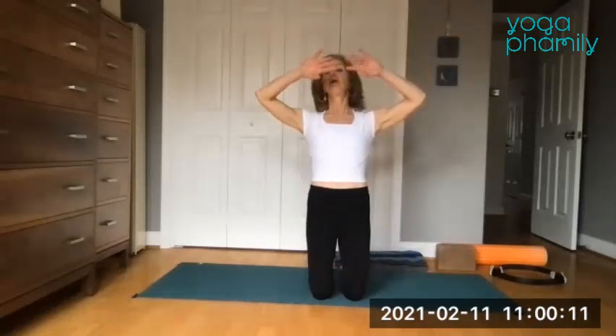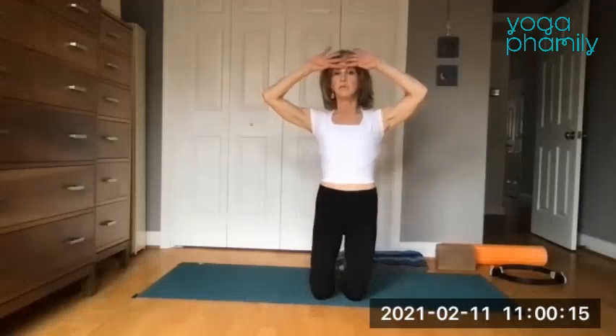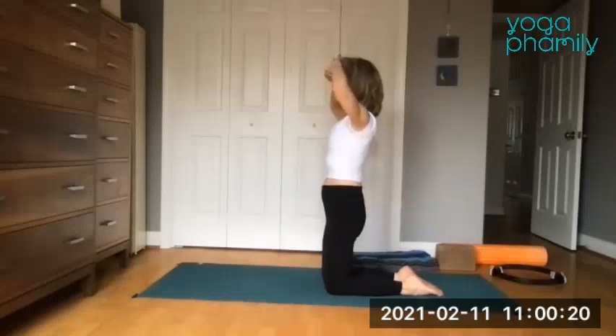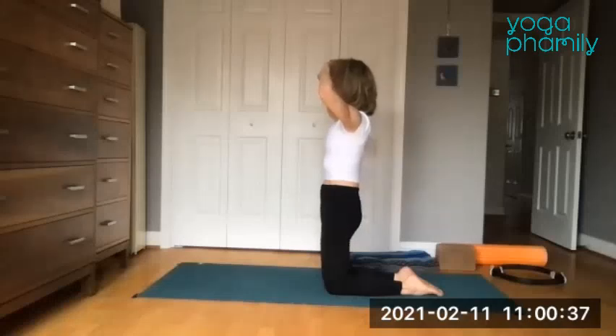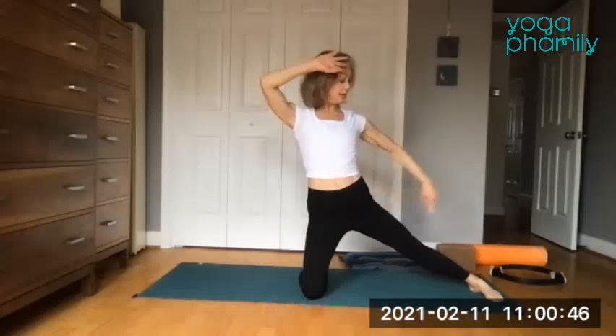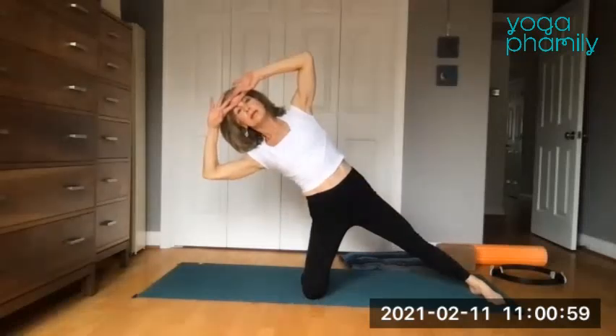Now we're going to do some side work. Find the knees a little bit close together but not touching — press the shins down. Reach the fingertips up; the fingernails are on the forehead. Find that discipline — broaden the collarbones and let the shoulder blades gently squeeze together as we gaze forward. It's like shielding the sun from your eyes. Try to squeeze the buttocks gently together, and then send your right leg out, pointing right toes toward me.